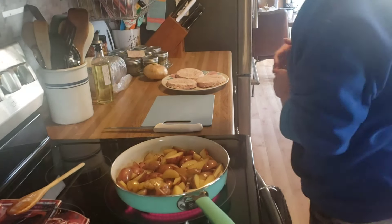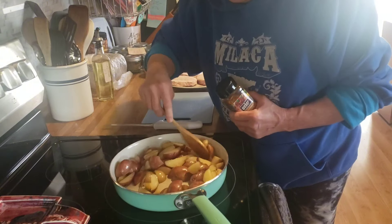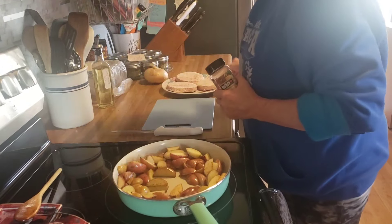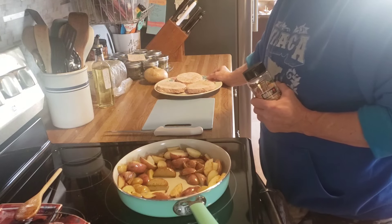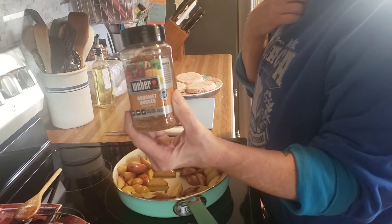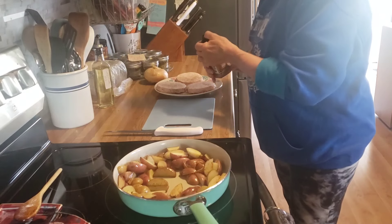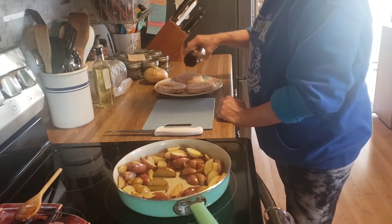The potatoes are getting a good head start, and my husband is out there heating up the grill. These are the Angus beef patties — they have cheddar and bacon in them already. I thought I would put some of this gourmet burger seasoning on here; it's been a while since I used this. I'll sprinkle some of this on.